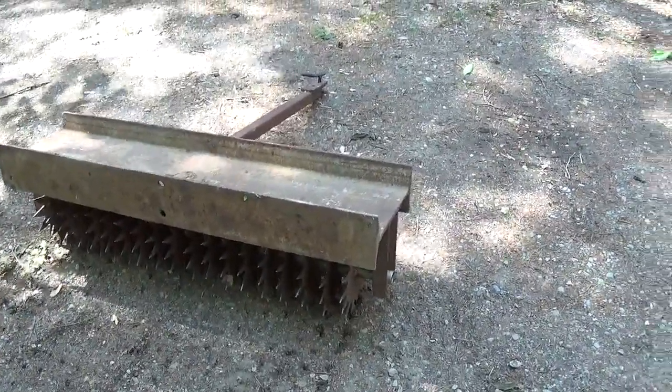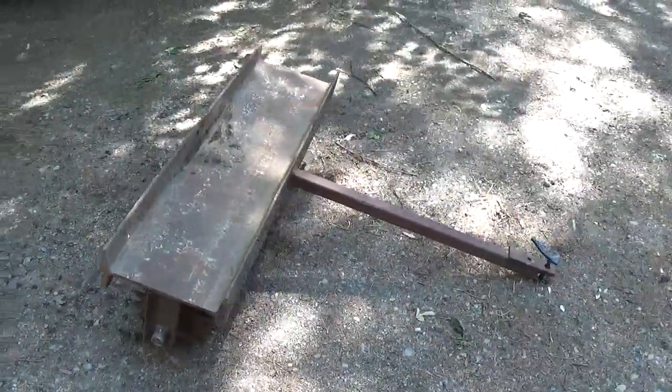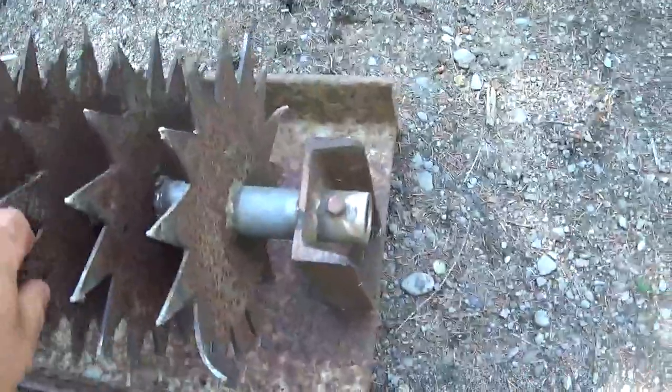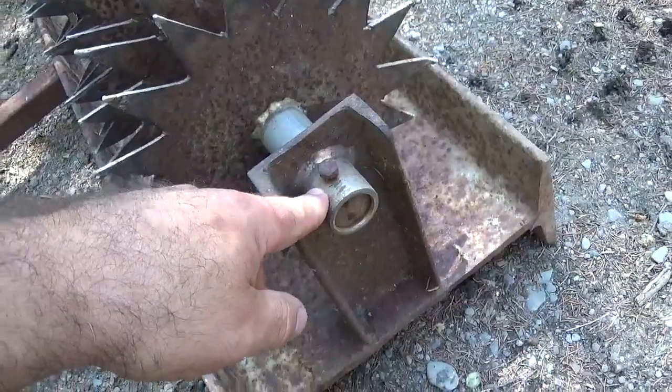But it's a pretty nice little aerator. It is noisy though. Each wheel is individual, and the shaft looks like it's a one-inch shaft.